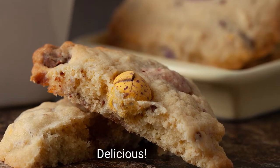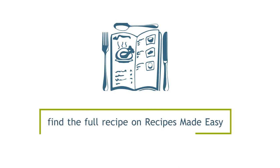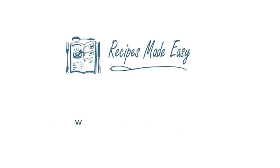Delicious! Thanks for watching. Find the full recipe on recipesmadeeasy.co.uk